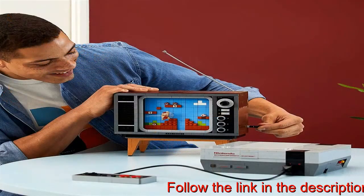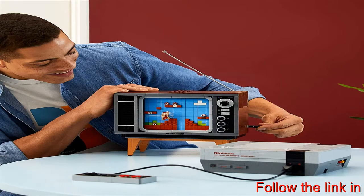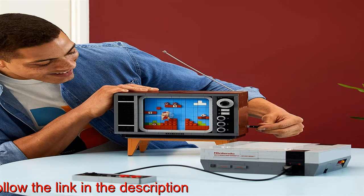this 2646-piece model building kit is ideal for you. The buildable TV measures over 8 inches (22.5 centimeters) tall, 9 inches (23.5 centimeters) wide, and 6 inches